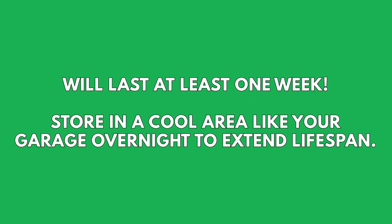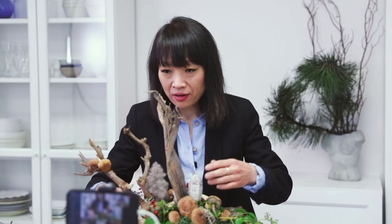It should last a good week. You'll notice that the mushrooms will start drying but they look fantastic dried as well. Thank you so much everyone for joining us, and a massive thank you to Windmill Farms for all your generous mushrooms and to Produce Made Simple for hosting this workshop.